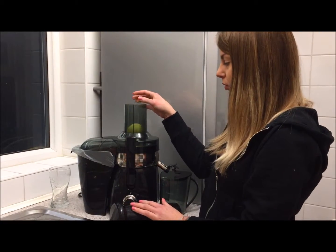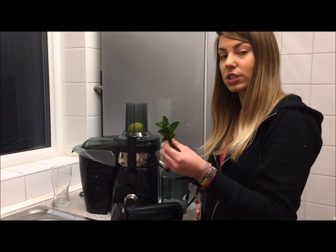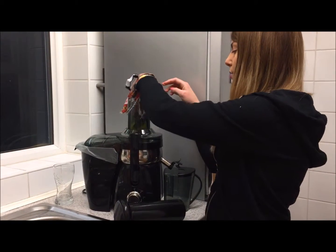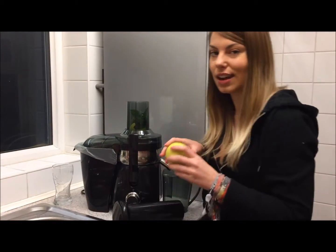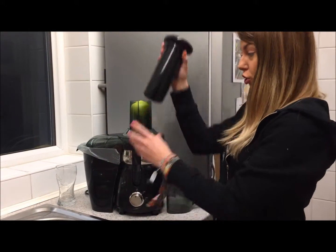Then we've got some lovely mint leaves — because they're leaves they need scrunching up and putting in between two solid bits of fruit. So we've got a second apple as well, pop that on top, and we simply just juice this.